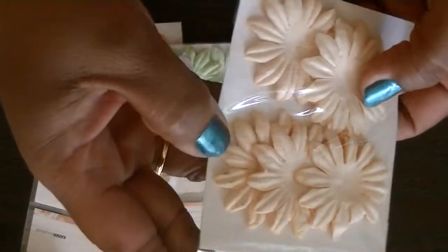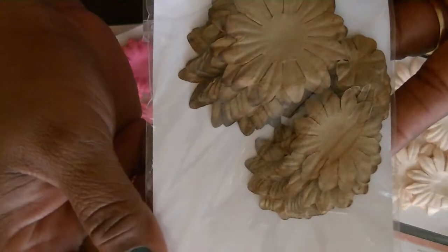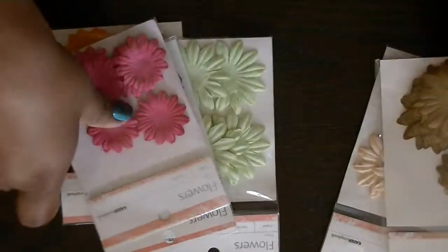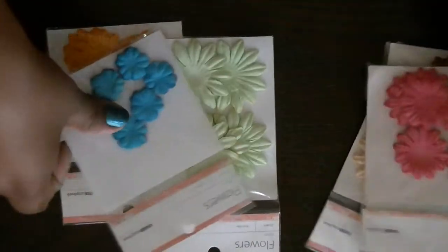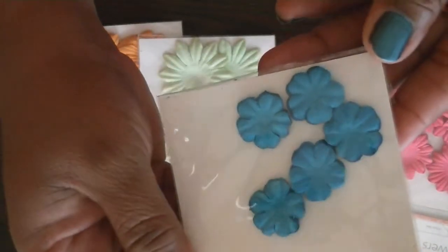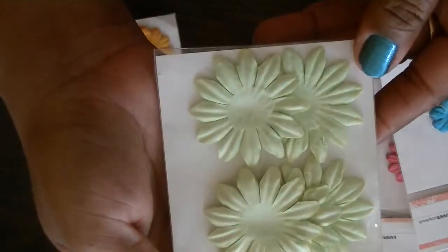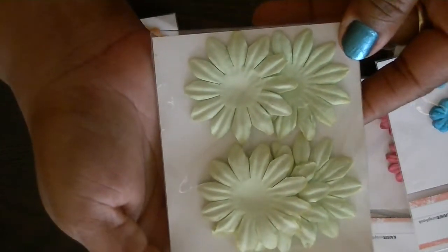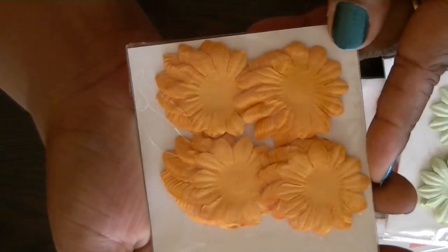There are 25 pieces that are easy to pop and layer. This one has 60 pieces in a pretty brown color. Here's a hot pink color with 50 pieces. This one is blue with 50 pieces as well. This one is a pretty lime green with 25 pieces. And then here is kind of a marigold color with 50 pieces.